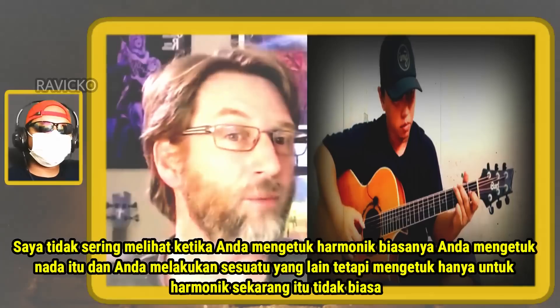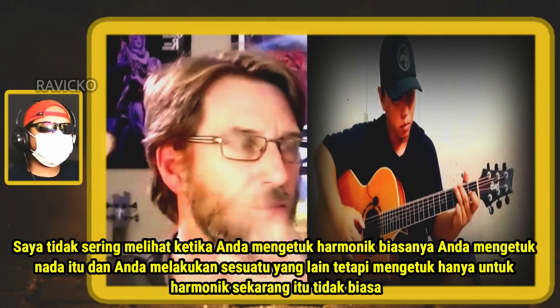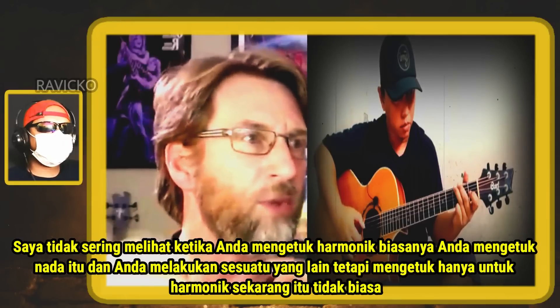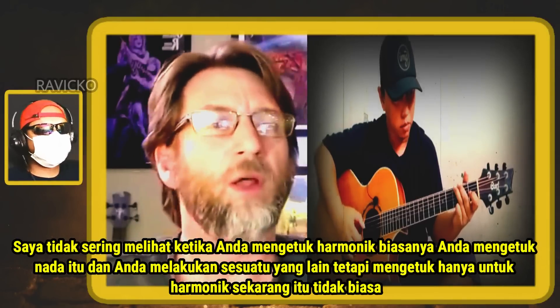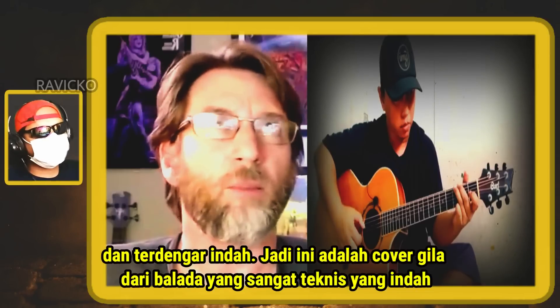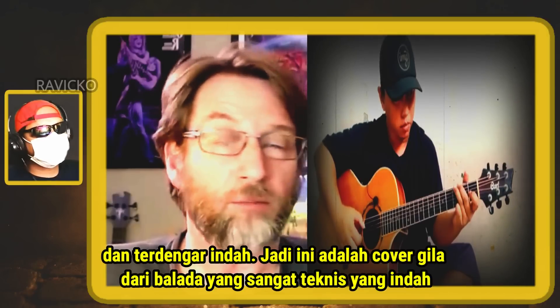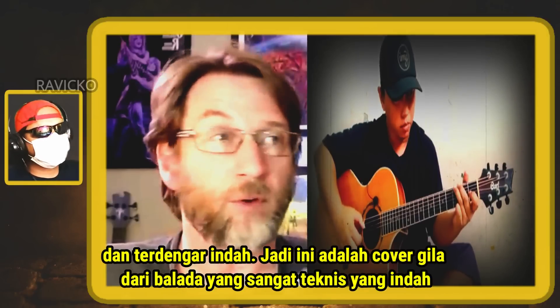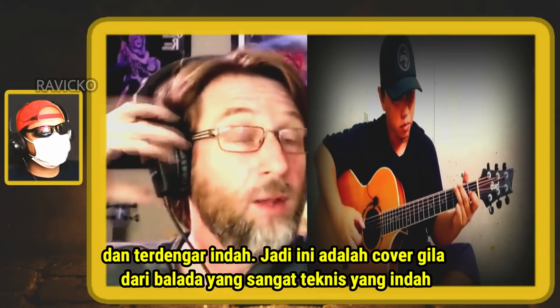I don't see that very often — when you tap harmonics, usually you tap for that tone and then do something else. But tapping just for the harmonics, that is unusual and sounds beautiful. This is an insane cover of a very technical ballad, which is beautiful.